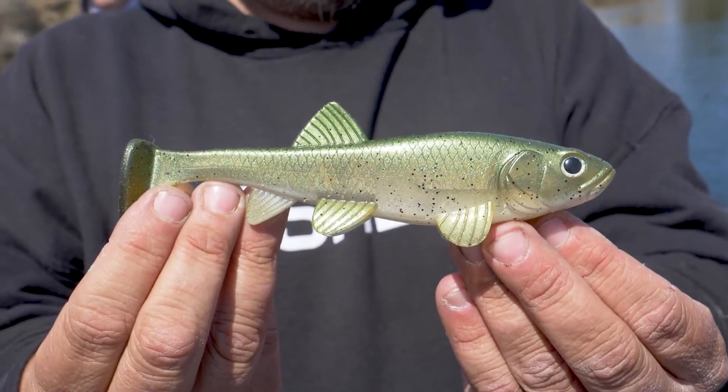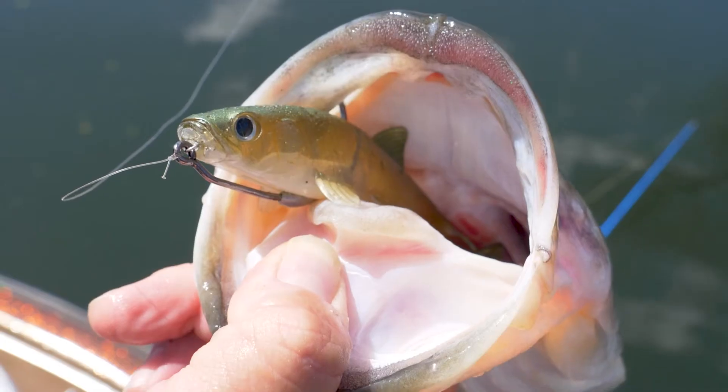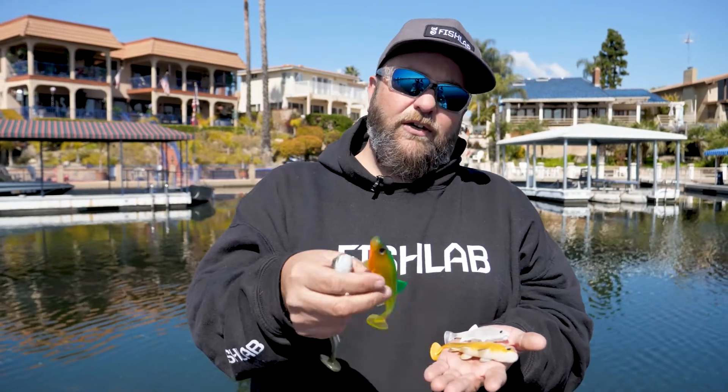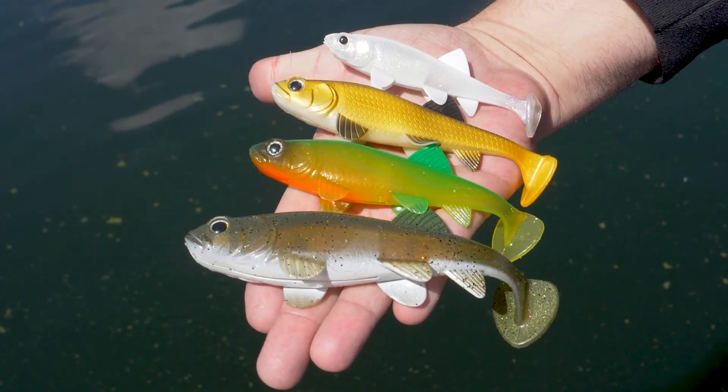First off, I have our new baby bass pattern — a pretty see-through pattern for those clear water situations, just an all-around bass killing swimbait. For dirty water applications, we have our new fire tiger color. Still kind of transparent, but with that great fire tiger pattern.